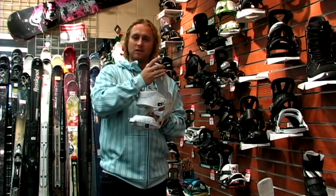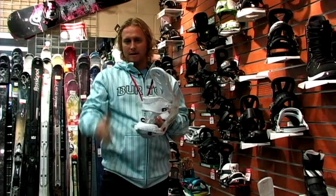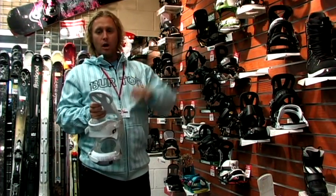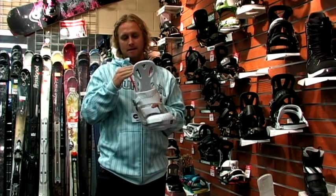The high backs are going to go up a little bit higher because women's calves extend down their leg a little farther, so they put a lower high back on the women's and a taller high back on the men's.